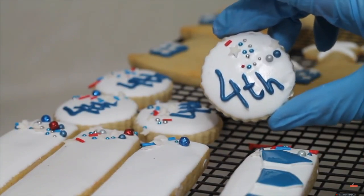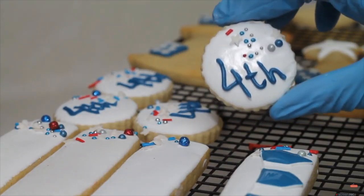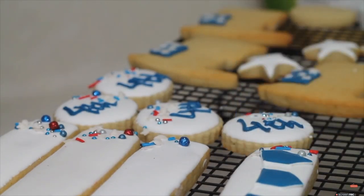A little bit of sprinkles and the number 4 and the letters TH — that is also going to be part of this set that is so simple to do but looks super nice. And I am also going to make the map.